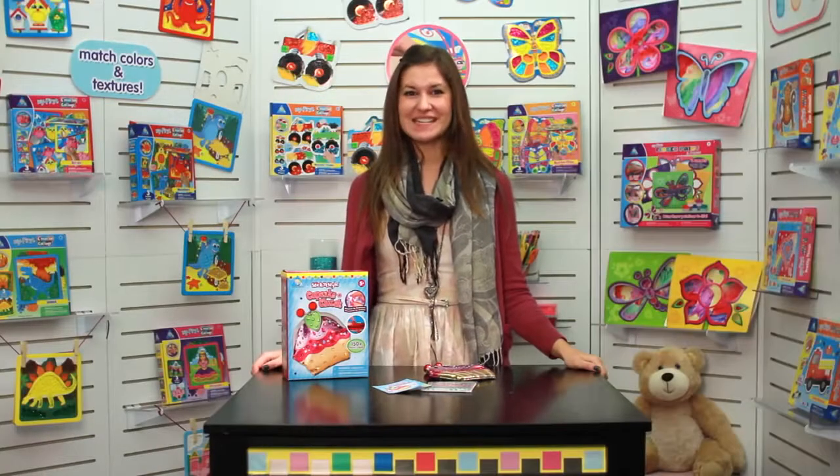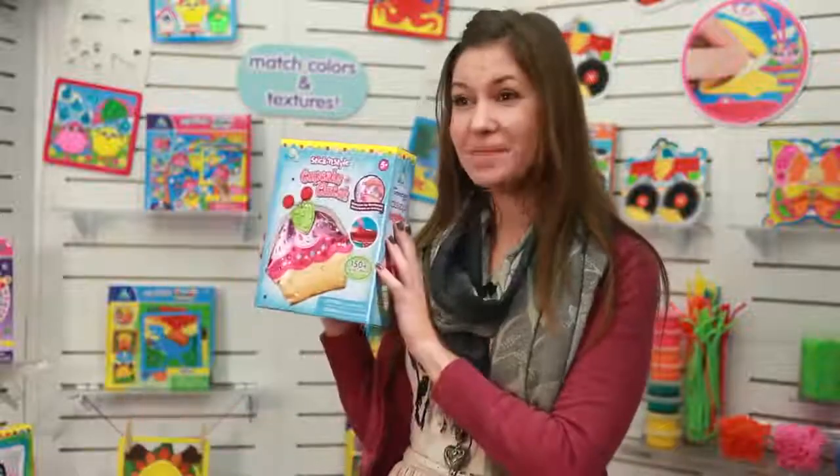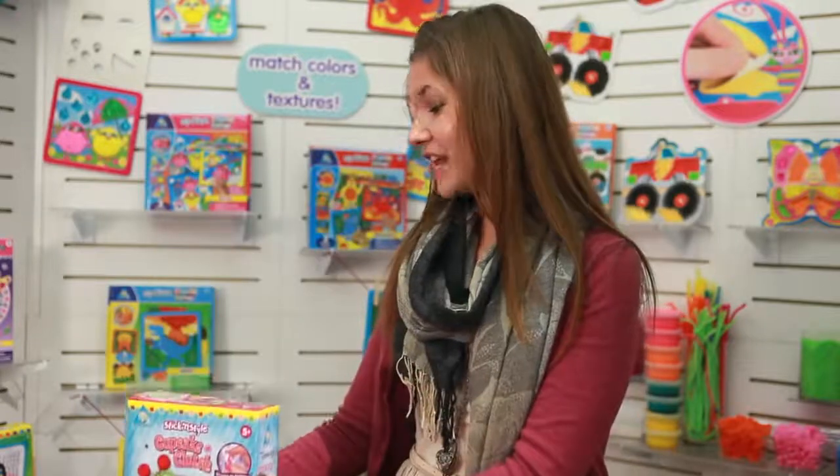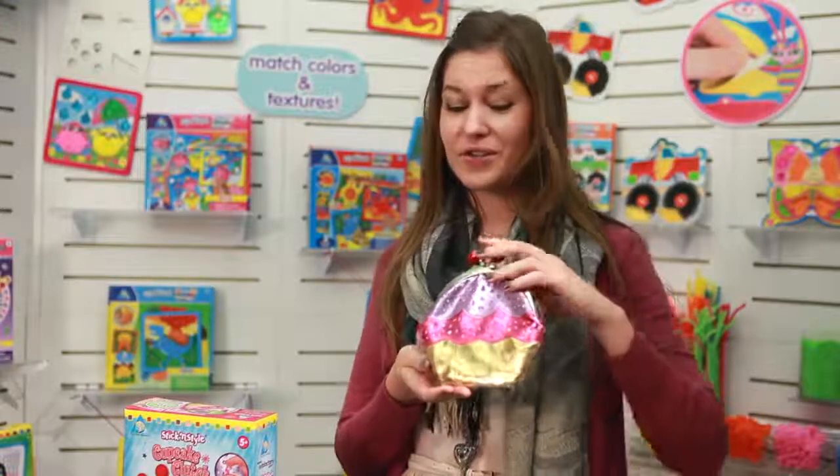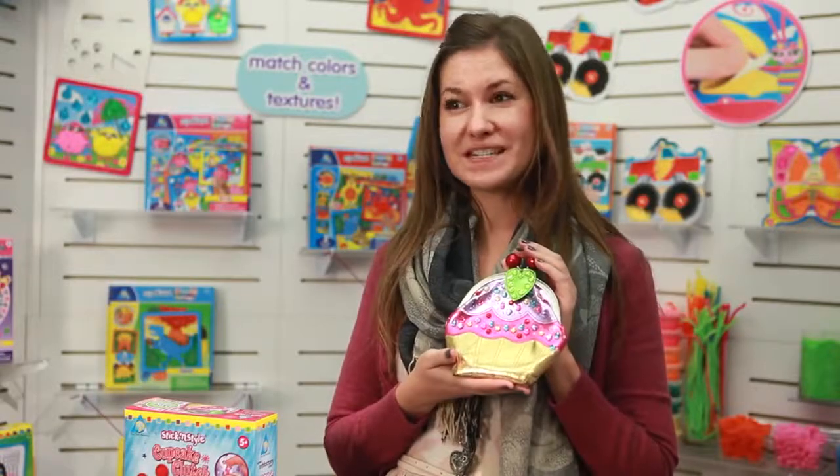Do you want to sweeten up your outfit? It's easy with Stick and Style's Cupcake Clutch. Just take your purse out of the box and add over 150 sparkling sprinkles to create this adorable accessory.